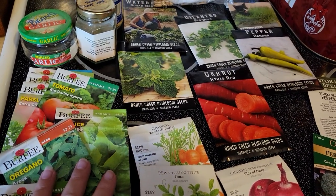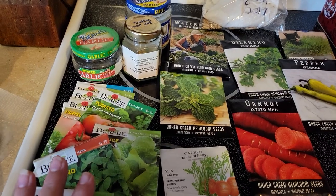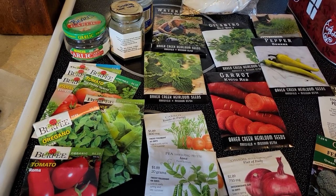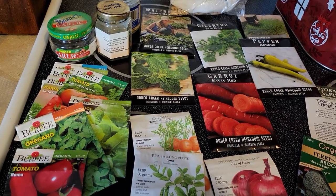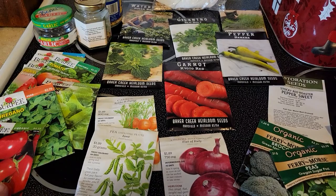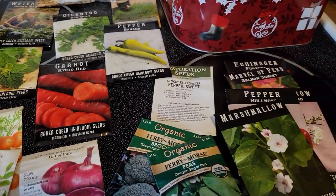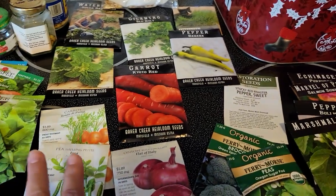Certain seeds aren't going to work for long-term because they don't fall under that guideline. If you have seeds like that, they're going to be great for your next gardening year, and maybe you can get away with them for a couple of years, but you might have some failure, so just plant accordingly. If you want really long-term storage, you need seeds that fall under that category.